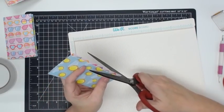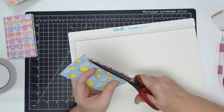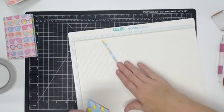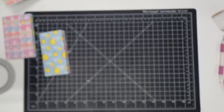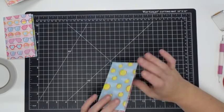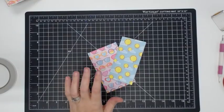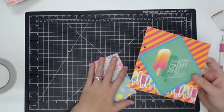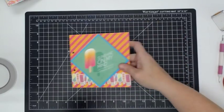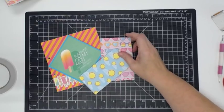Susan, the heaviest paper we carry is 110 pound. She's looking for 120 pound paper — then you're looking for Gina K Pure Luxury. Go check out Gina K Designs — her Pure Luxury is almost positive 120 pounds. She's trying to find 8.5 by 11 and 12 by 12. I know she has 8.5 by 11.